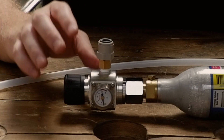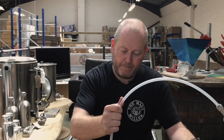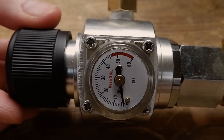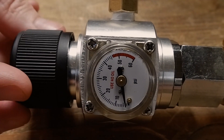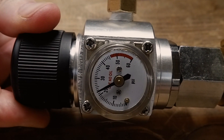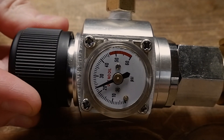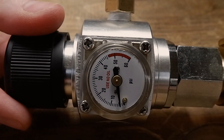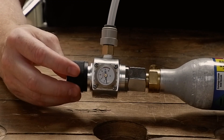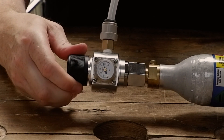Using the universal regulator with the John Guest fitting, just push your 3/8th gas line into the John Guest fitting. Turn the regulator on. Then if you dial the regulator down because you want to reduce the PSI, like so. Turn it back up, back down.